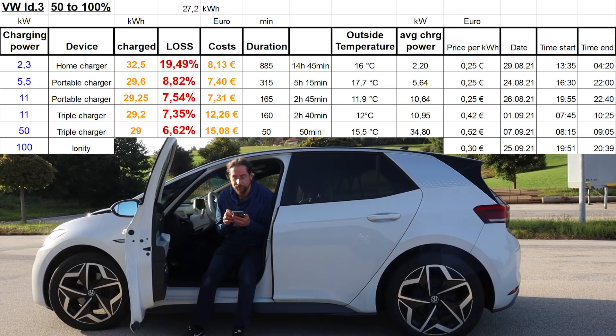Yesterday I went to an Ionity charger. The car is capable of charging with 100 kilowatt, and therefore there's also cooling involved — higher charging loss, because the battery has to be actively cooled with a fan and the AC goes on. But I charged from 50 to 100% at 17.5 degrees. The battery got up to 32 degrees, but the cooling fan never went on and the charging power never went above 45 kilowatt. So it's almost the same charging power as with the 50 kilowatt charger — because I started at 50%.